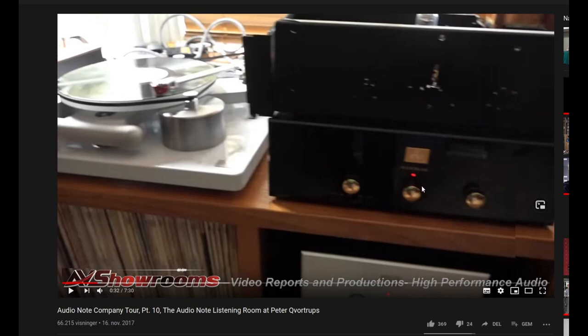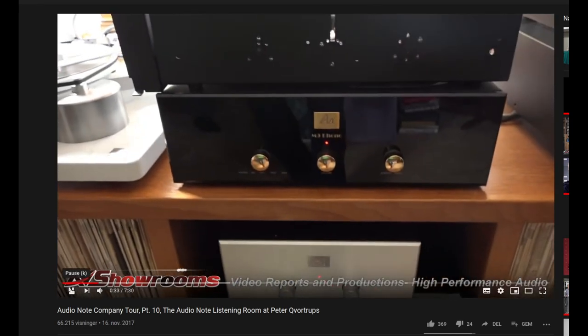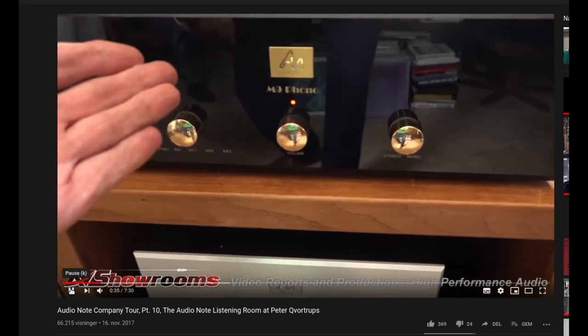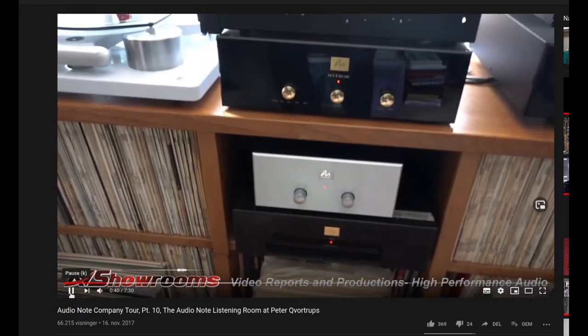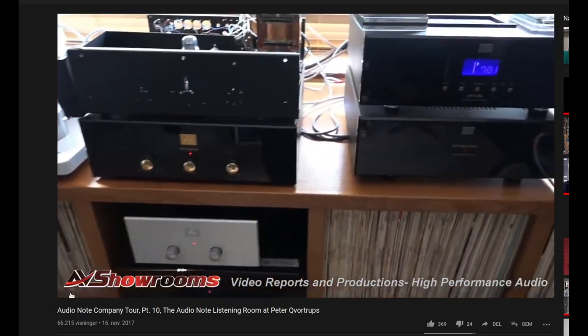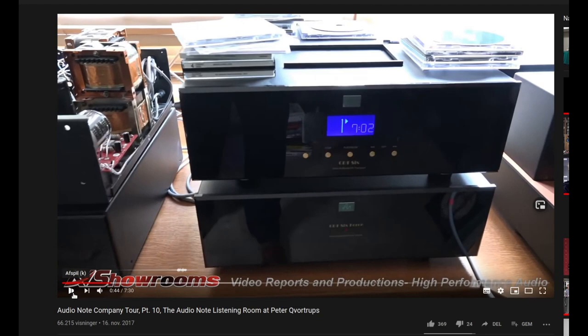Of course you can go from M9 to M10, which is quite a bit better. Right here, viewers — here's the power supply down here. Crazy. And the CD is a CDT6, running into...